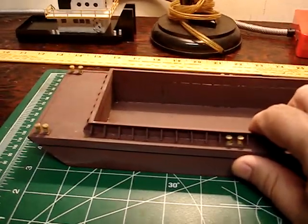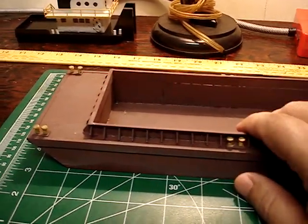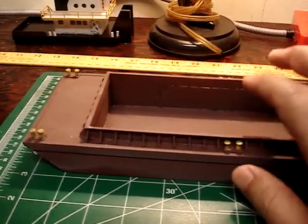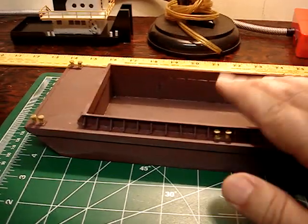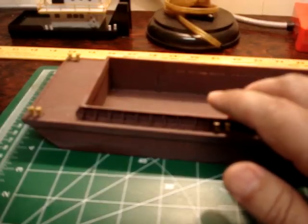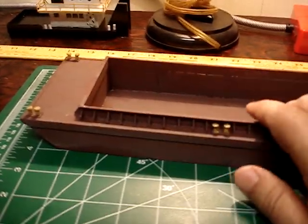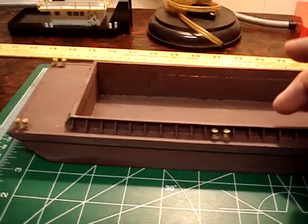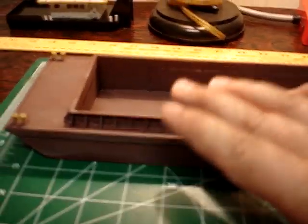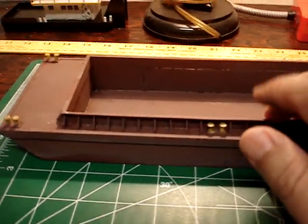I forget the dimensions — it's a big piece of styrene. The only problem with building stuff from Lowe's signs is the glue won't stick. I've tried three different brands. You have to sand off the red ink, because it'll glue temporarily and then pop right back loose.